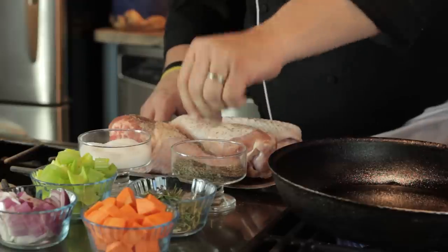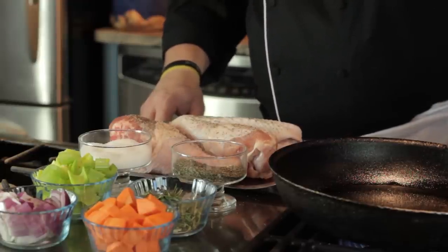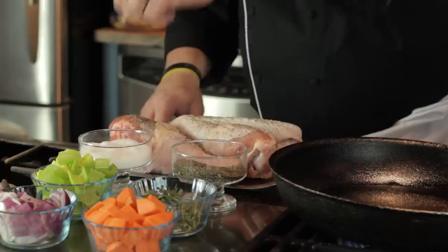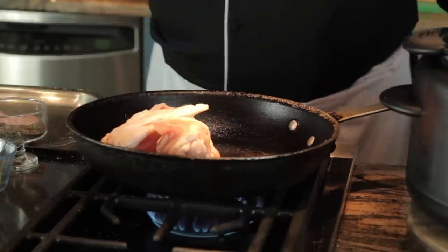We're going to use a drumstick and a turkey wing — a great blend of dark and white meat for this dish. We'll start by heating a tablespoon of oil in a hot pan. Generously season the turkey with salt and pepper and place it seasoned side down in the hot pan.